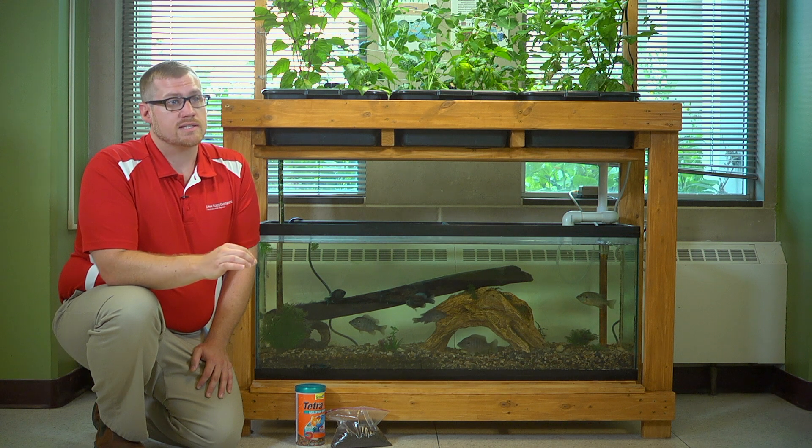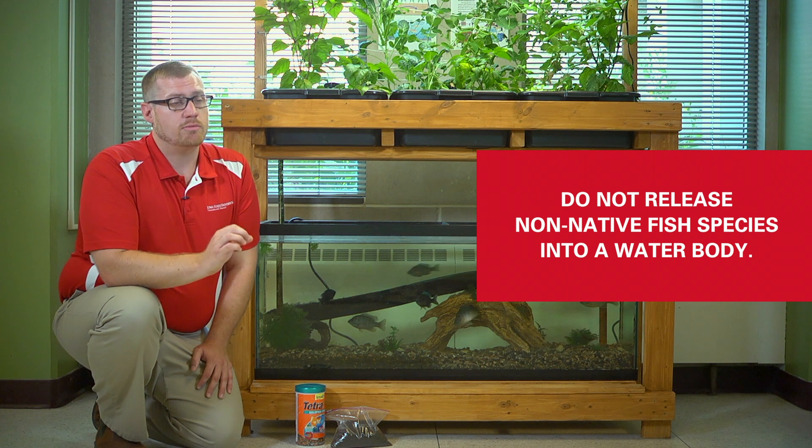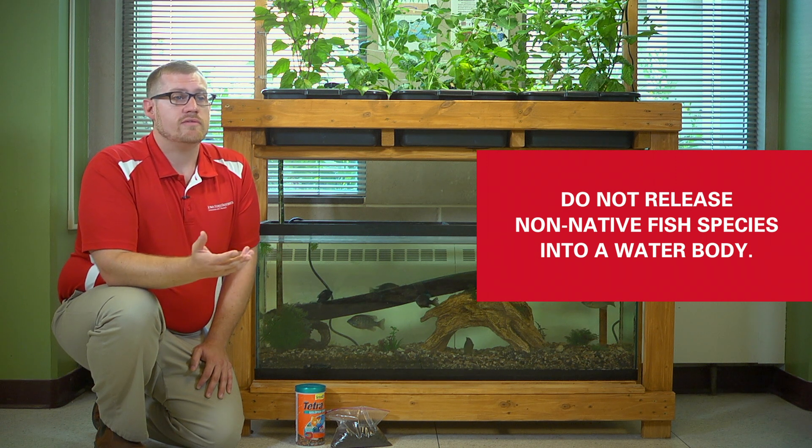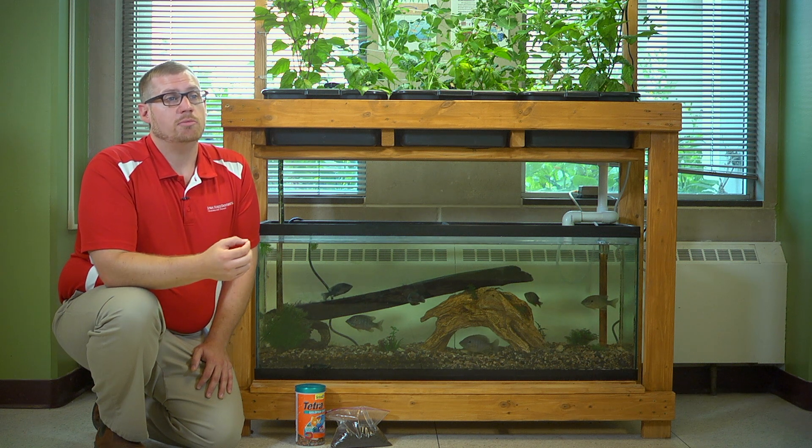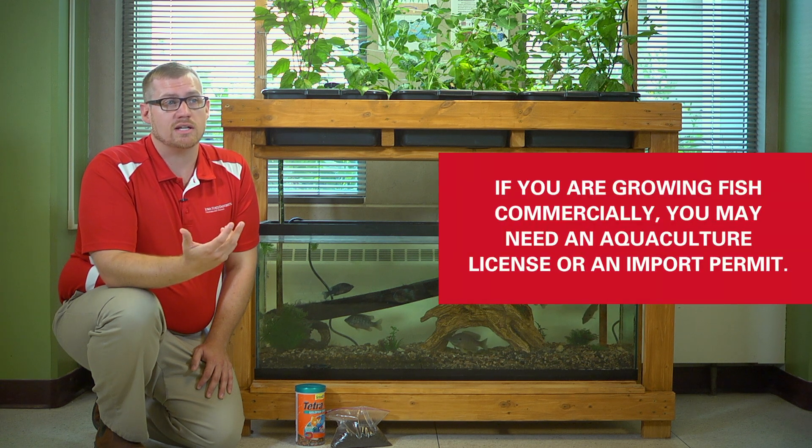Otherwise you might choose a fish that's native to your area. One benefit of that is if you do get tired of your system or the fish aren't growing very well, some people have issues killing the fish, so you may want to release them into a natural water body — but you don't want to release non-native fish species into a water body. Also, if you choose to do this at more than a hobby scale and want to get into commercial production, you want to work with a fish that is legal to grow in your area, so you may have to get an aquaculture license or an import permit.